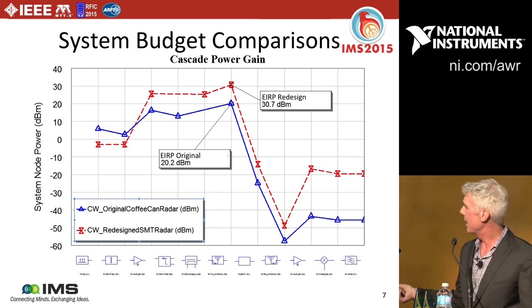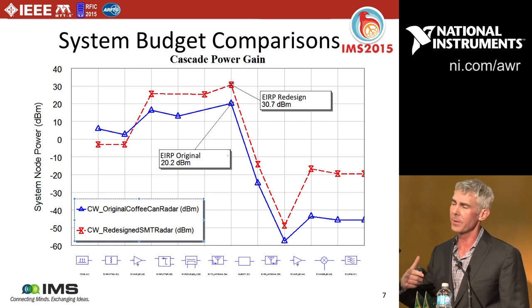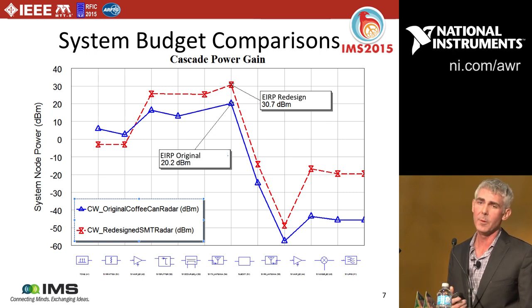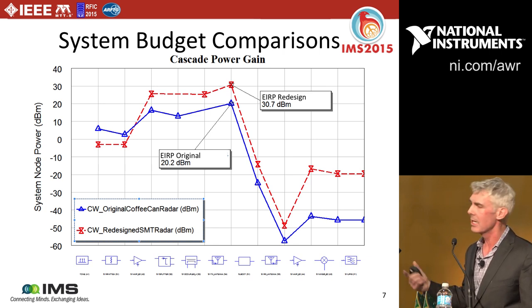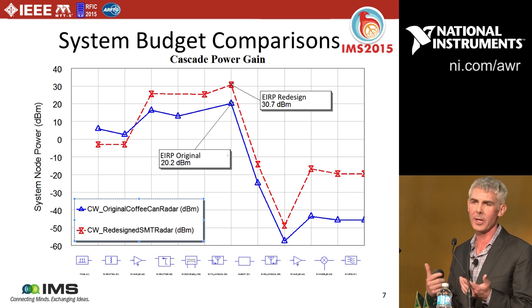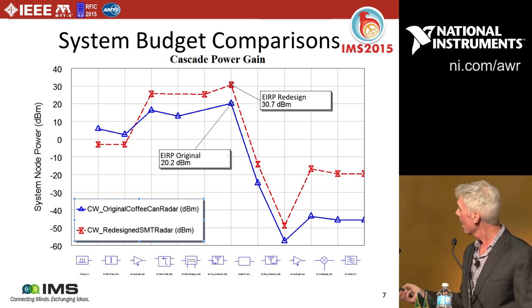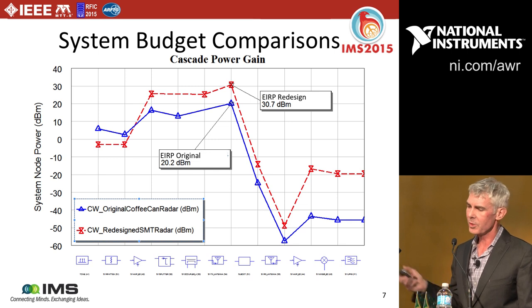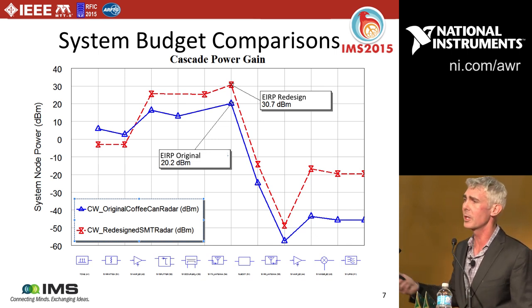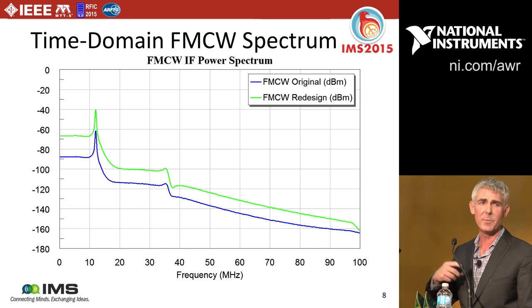The path loss to the target and back is modeled with our radar library components, which adds not only velocity Doppler shift but also the phase change from path loss distance. Coming back through the LNA and mixer, the older system was getting about -45 dBm of IF power, versus the newer system which gets about -20 dBm. This budget calculation shows the newer system has much higher IF output power, making it easier to detect the target — it's a superior system.